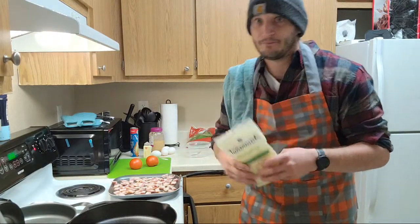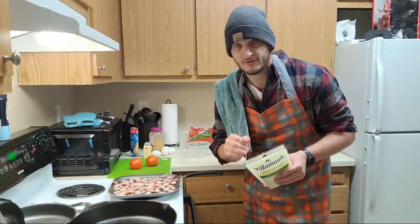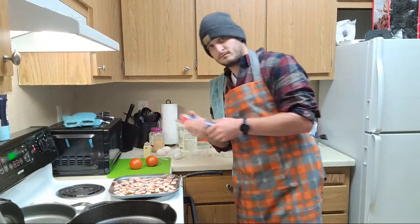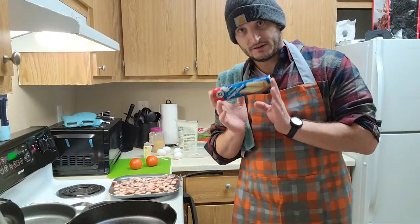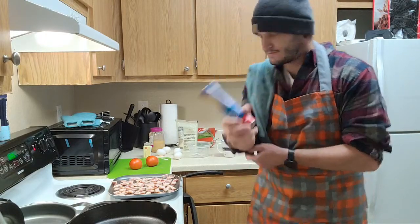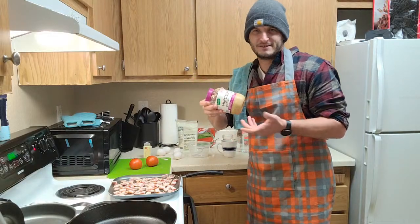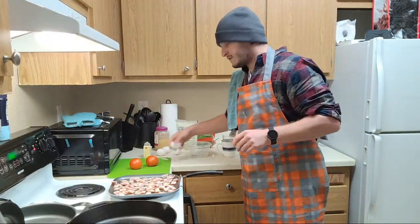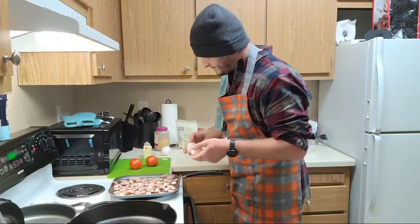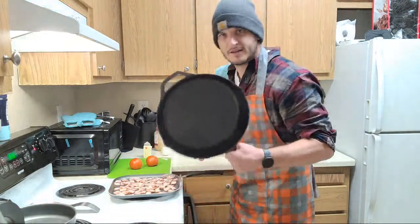Thank you for your service, no matter what country you're from. To make the base for this lovely pizza, we're using a Pillsbury Crescent Roll sheet. Sometimes you can do the pizza dough ones, just depends on what you want. It's breakfast, crescent roll sheets - we're going to roll with them. A little bit of garlic too - everybody likes garlic, keep vampires away. We're going to scramble up some eggs real quick, add in a little bit of whole milk to make them nice and fluffy, then lay everything down in our nice seasoned cast iron skillet.